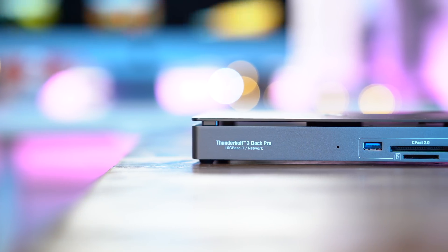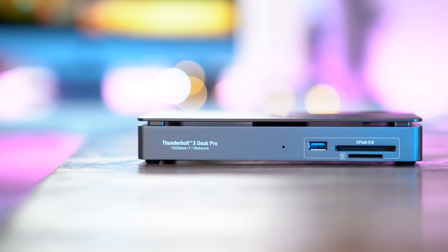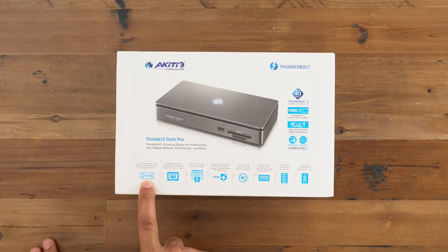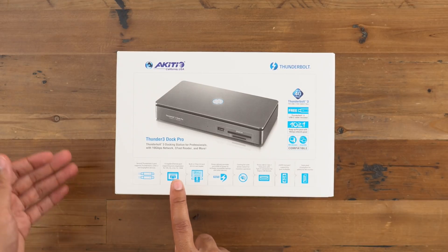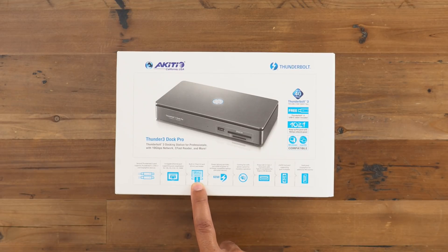In this video, we take a look at Akiteo's new Thunder 3 Dock Pro with 10 gigabit ethernet. This is the Akiteo Thunder 3 Dock Pro. It features dual Thunderbolt 3 ports and, as the headline feature, 10 gigabit ethernet, which will give you plenty of hardwired network bandwidth.